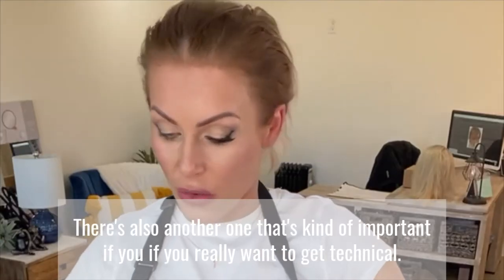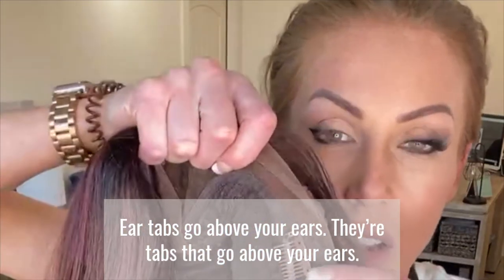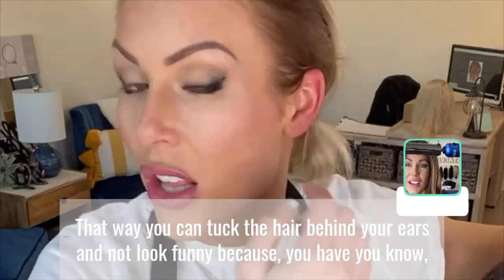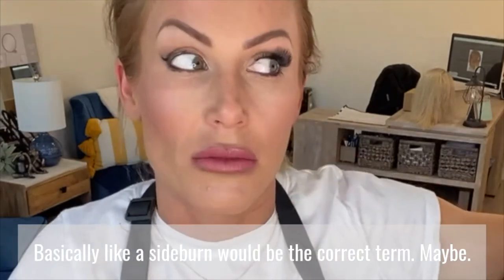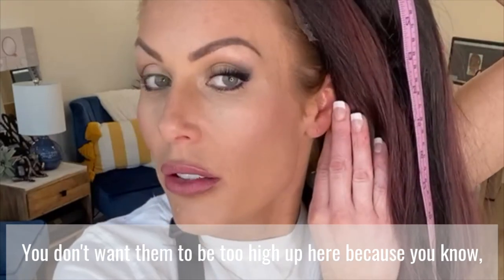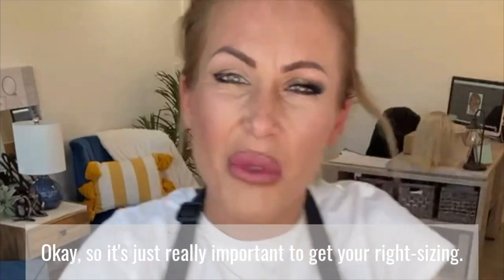There's also another measurement that's useful if you want to get technical. There are ear tabs in these caps — tabs that go above your ears so you can tuck the hair behind your ears and not look off because you have different hair or no hair there. It's really like a sideburn. If the cap is too big, you don't want those ear tabs sitting too high up. It'd be better than having them over your ears or having to tuck them behind, which is painful. So it's really important to get your right sizing.